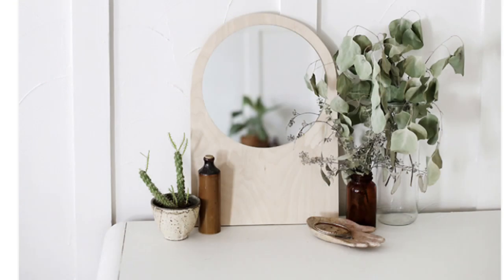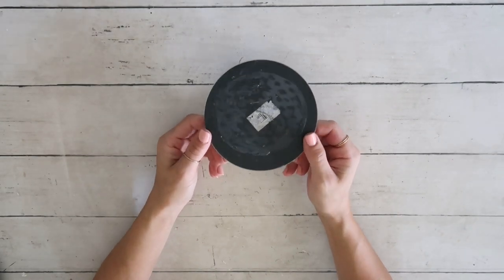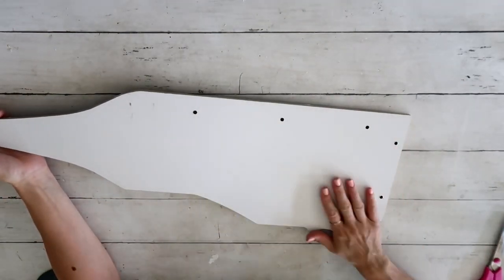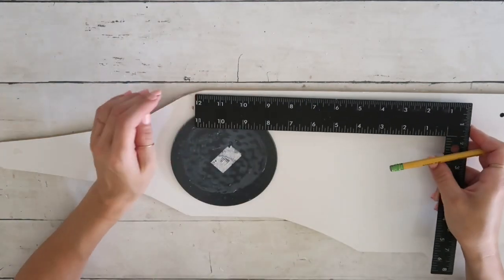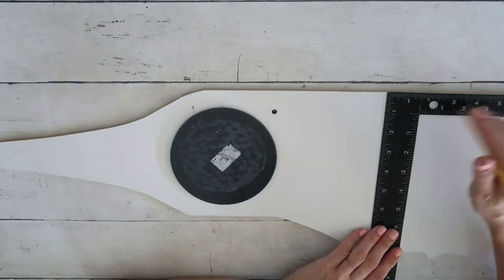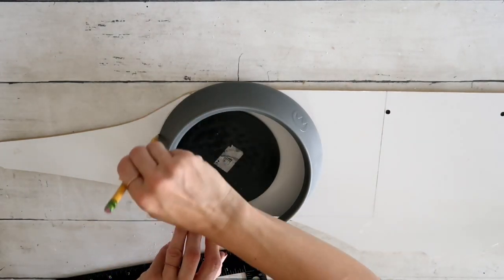I saw this beautiful arched mirror and I knew I could create it, so I decided to use a mirror I had on hand. This one is a little bit smaller than the one from the Dollar Tree, but you can really use any one that you have. This is leftover from the Barbie castle that I redid recently for my daughter — I can link that video in the description box. I'm just marking down to create the same shape as the mirror and tracing it.